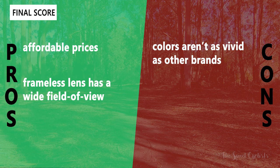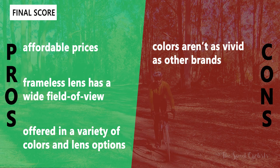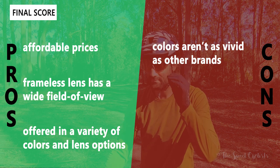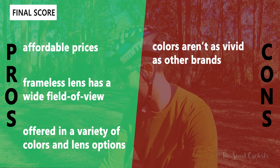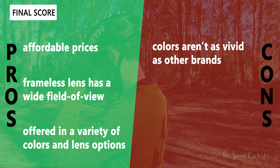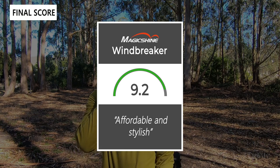Now let's go over the pros and cons for the Windbreaker sunglasses. What we like: they have a very affordable price point — they even cost less than some Oakley or POC replacement lenses. The frameless design means a very wide field of view, great for cycling. Magicshine also offers a variety of frame colors and lens options — classic, photochromic, or polarized. The main con is that color rendering just isn't as vivid or bright as brands like Oakley or POC — no distortion, just not quite as bright. Taking everything into account, we'd give the Windbreakers a 9.2 out of 10. These are affordable and stylish cycling sunglasses.